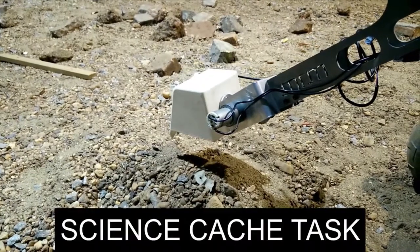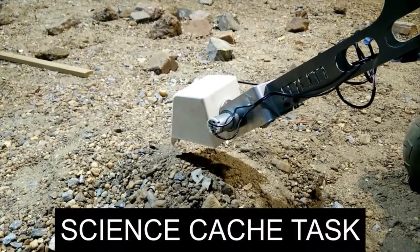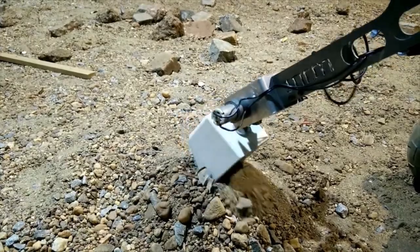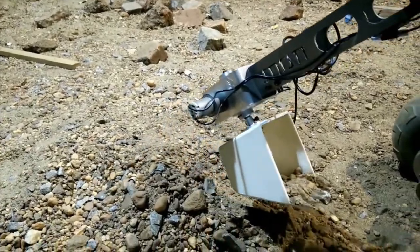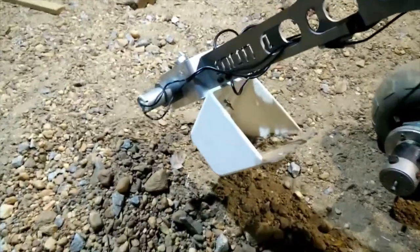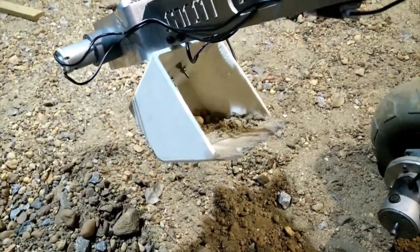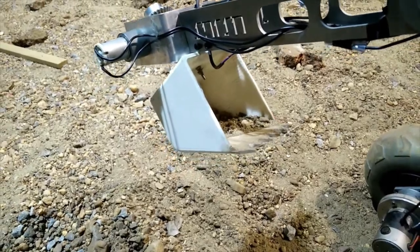The scoop for the soil science task is 3D printed. A temperature and humidity sensor is mounted inside the scoop. The same arm can reach 10 cm inside the ground with the scoop attached to it. The differential mechanism motor provides high torque for easy penetration of the scoop inside the soil.